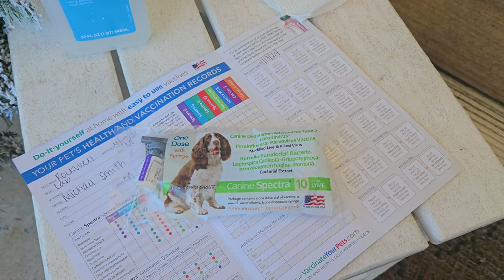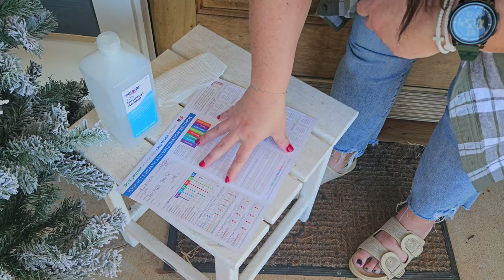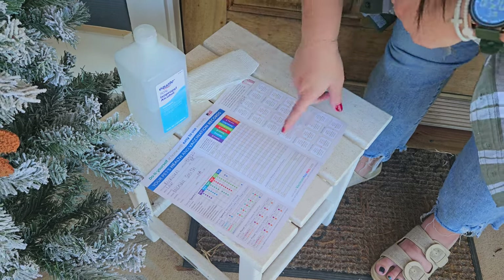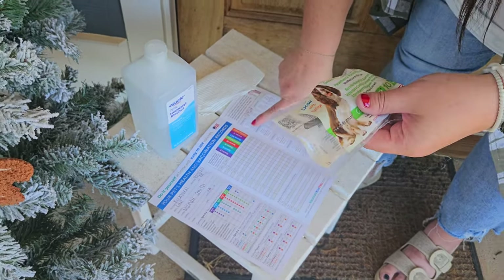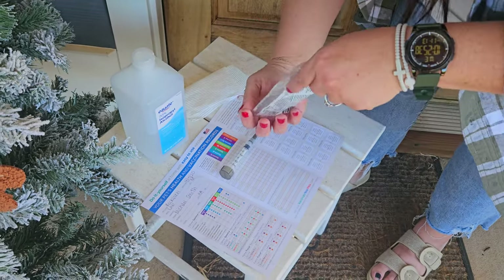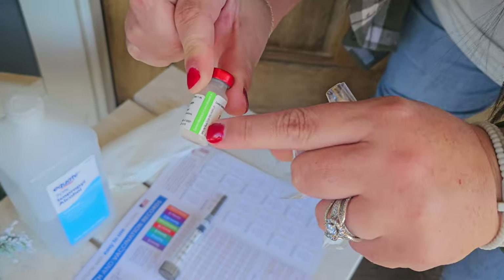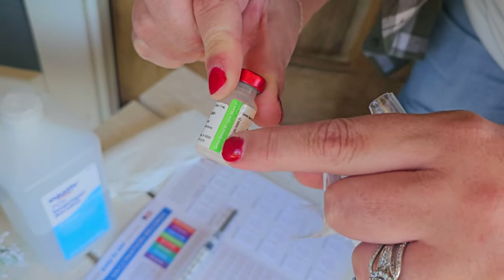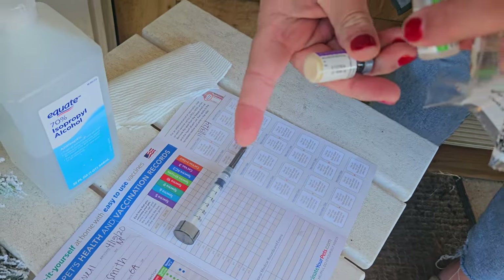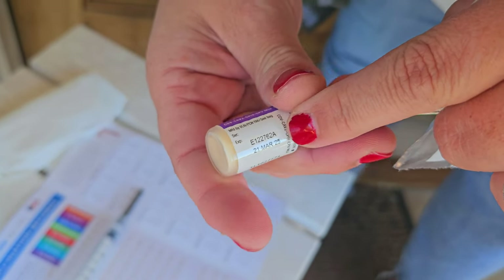First we need to make sure that we fill out our do-it-yourself pet record for the vaccines. Each one of these packs comes with two vials and a syringe. You will notice on the vial there is going to be a little tear-off sticker, because they want you to keep track of the stickers on both of the vials — it's going to give the expiration date and all of the information.